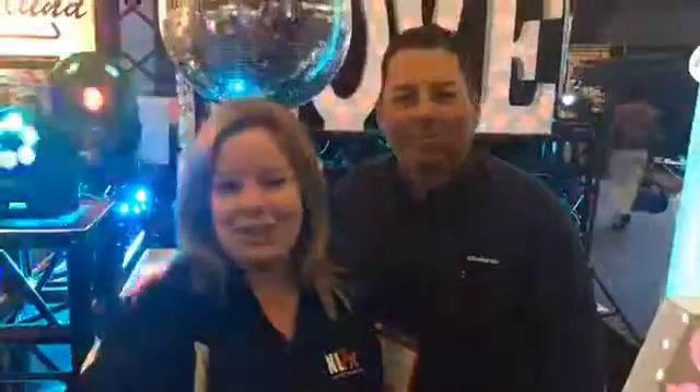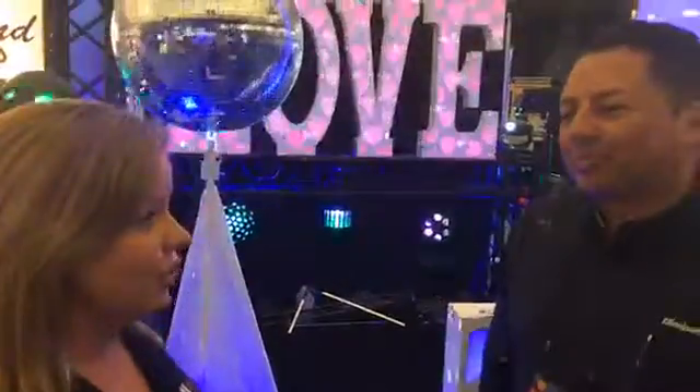Hi from NAMM 2017. It's been a long, long, long days here. I'm here with Albert at Eliminator Lighting and he has some new products for NAMM to show us.